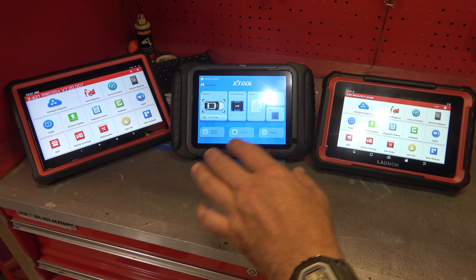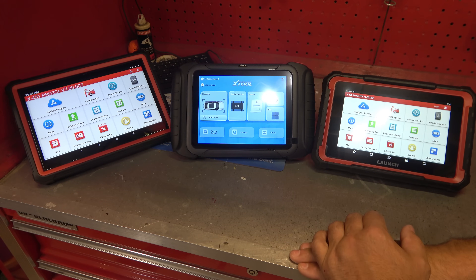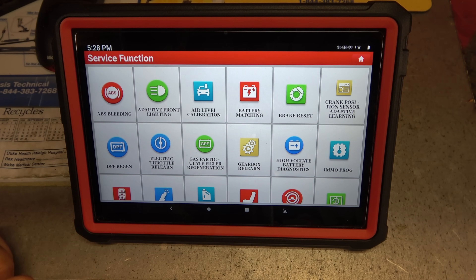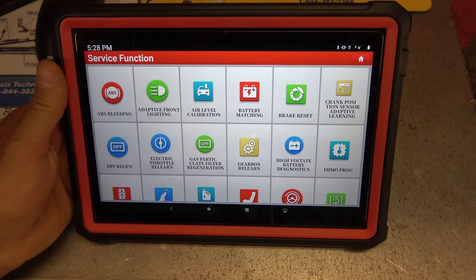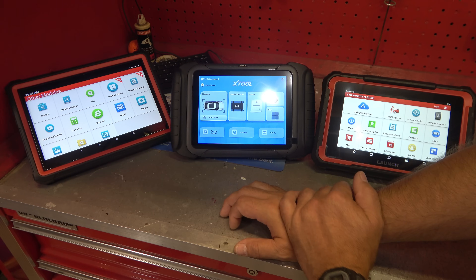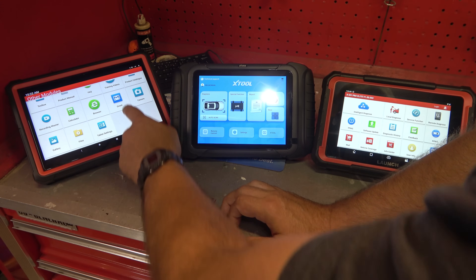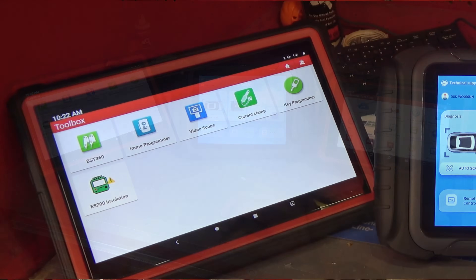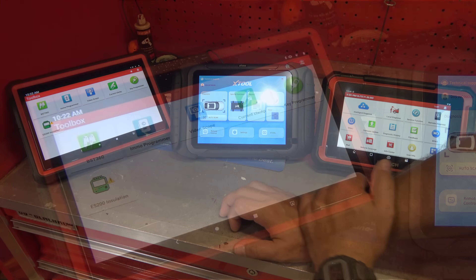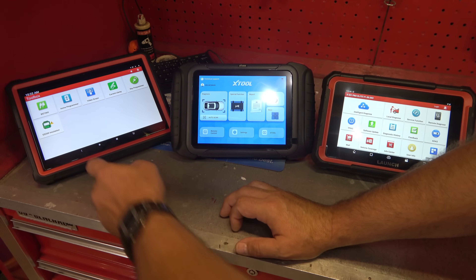I have a Snap-on Zeus — that is the biggest rip-off I think I've ever experienced in my entire life. We also have an Apollo at work, also a giant rip-off. If you're going to go into the pro-level game, you're probably going to want to look at Launch, X-Tool, or Autel. This Launch Pro 3 S+ is the absolute premium they sell right now — that's what I bought. As an A-tech, with this tool you can do just about anything: full vehicle coverage, full bi-directional controls, some special features you can turn on and off, and some programming. You can get into TPMS and battery testing with optional modules, and you can put a scope on some of these.